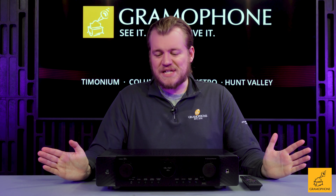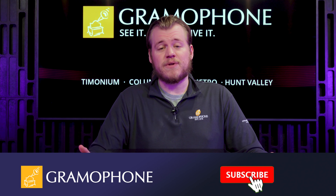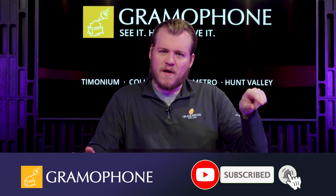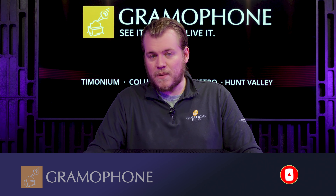Before we get into the details of why the Cinema 70s is the tremendous evolution that it is, don't forget to subscribe to the Gramophone channel and click that bell icon so you won't miss out on any of our upcoming highlights.